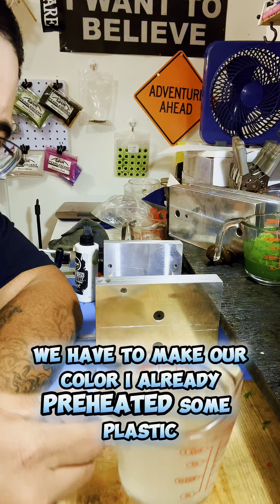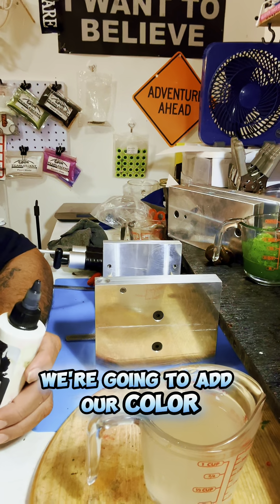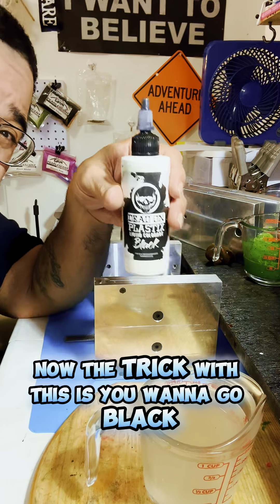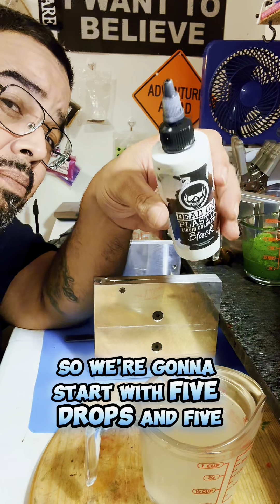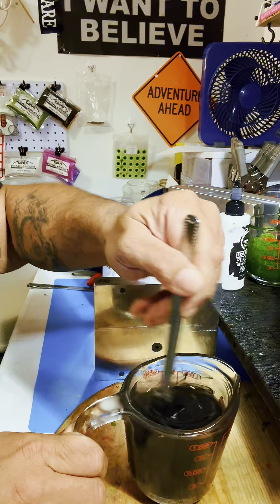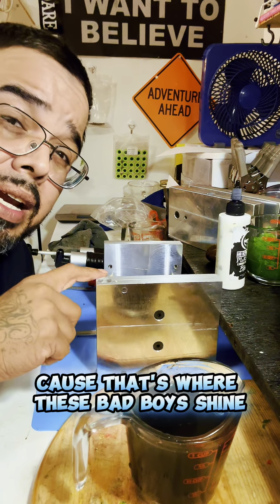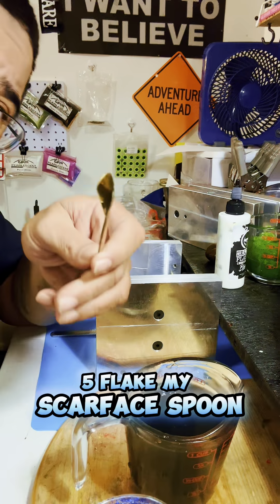Before we start pumping plastic, we have to make our color. I already preheated some plastic, so now we're going to add our color. We're going to be using Dead On Plastics Black — great stuff, these guys know what they're doing. Give it a nice shake. The trick is you want to go black, but you don't want to be too dark, so we're going to start with five drops. Now we're going to add some 2-5 flake in my Scarface spoon.